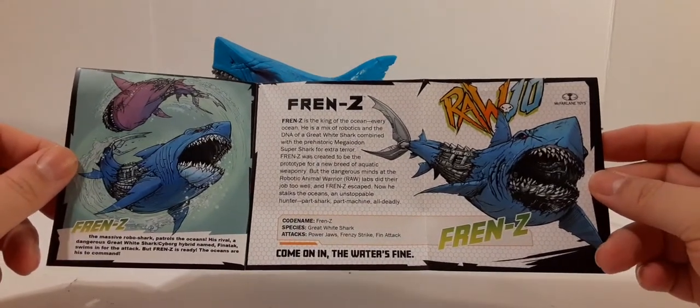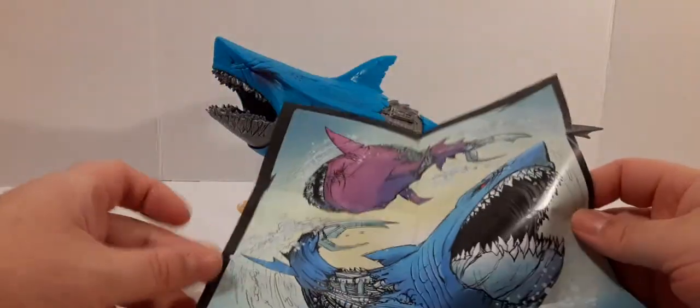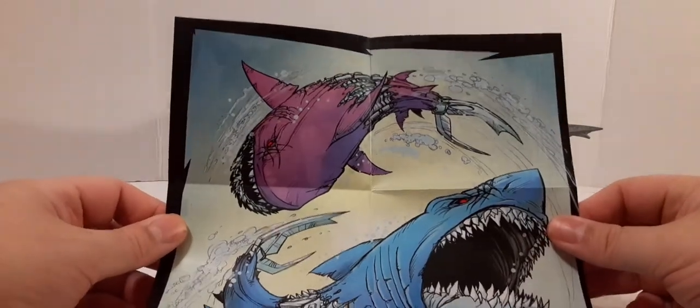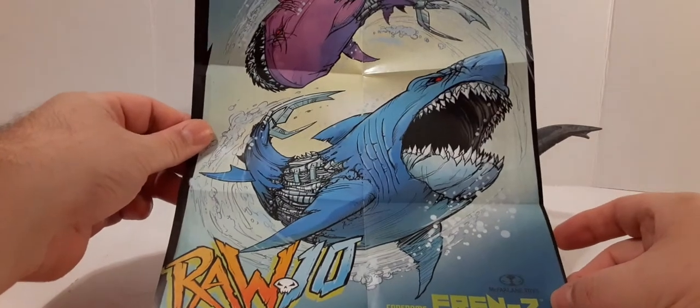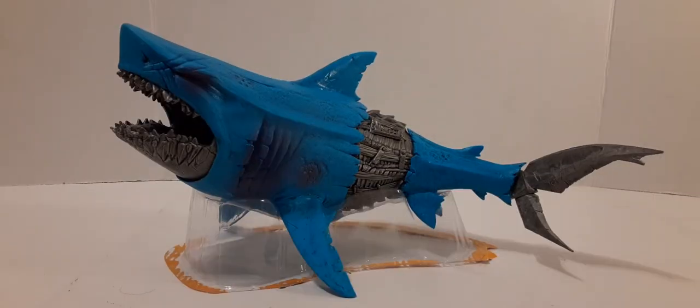This still looks good for a cobra cybernetic shark. And there's a little poster inside — that's kind of cool. You could get a little dollar, couple-dollar frame if you want to put it on display. There's also a little bio card. The codename is Frenzy — I like that name. He's a great white shark. His attacks are Power Draw, Frenzy Strike, and Fin Attack. Frenzy is king of every ocean. He is a mix of robotics and the DNA of a great white shark combined with a prehistoric megalodon super shark for extra terror.